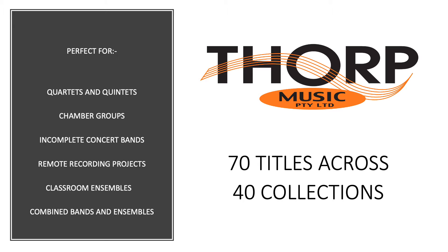With an emerging requirement for remote lessons, rehearsals and recording, four or five part flexible ensemble arrangements are much easier to direct, edit and assemble than most full concert band arrangements.